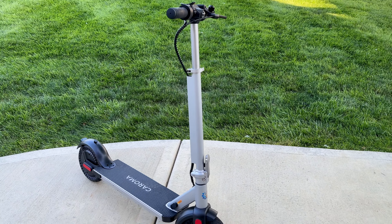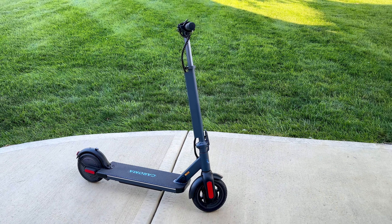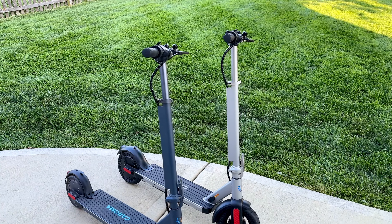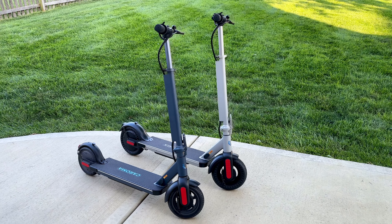This is the Kuroma E22 Pro and this is the Kuroma E68 Pro electric scooter. We have two questions to answer in this video: what's the difference between the two, and which one should you buy?